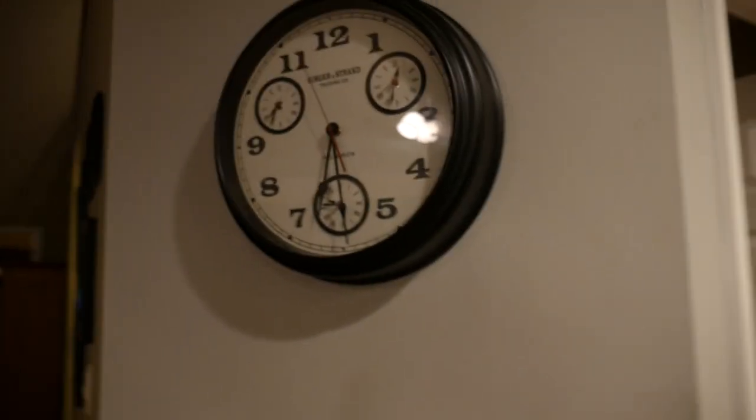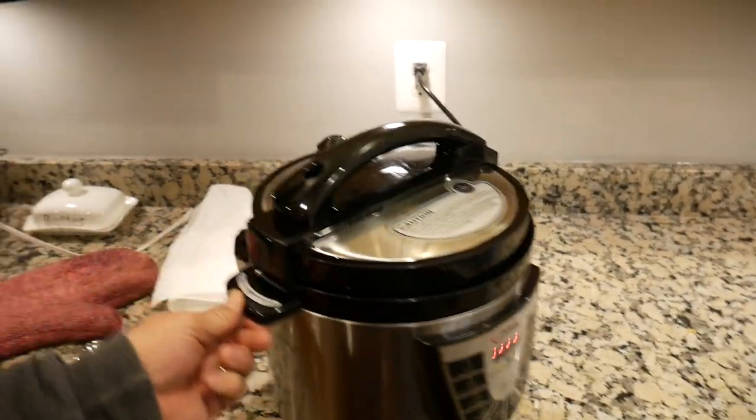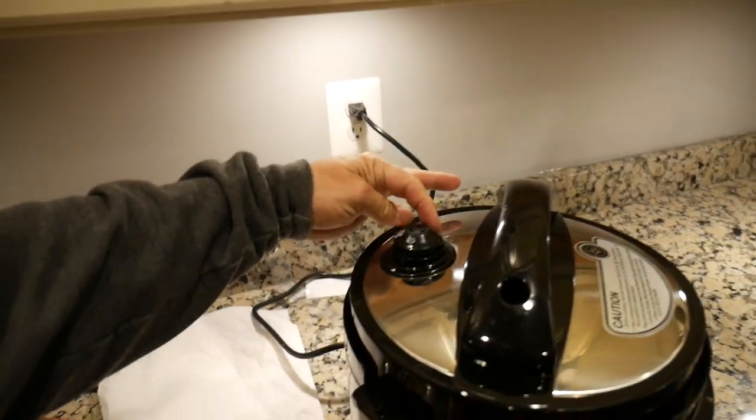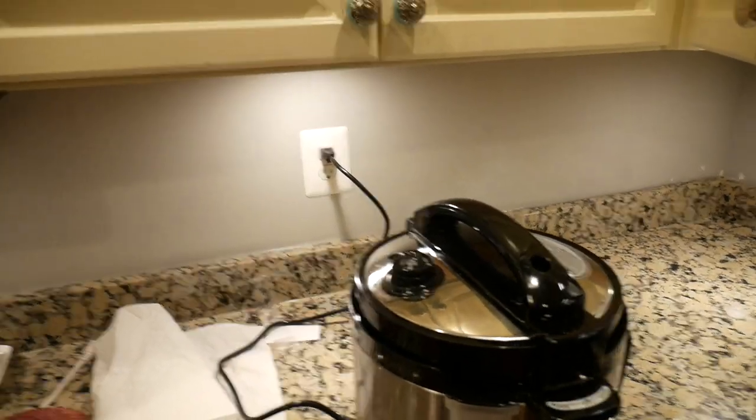It'll take like 10 minutes to get up to temp, five minutes to cook, probably five minutes to depressurize — so about 20 minutes total. I'm recording it. All right, it's done, we're gonna pop the steam. Where is Amazon? Come on, I'm dying here — I gotta eat dinner.